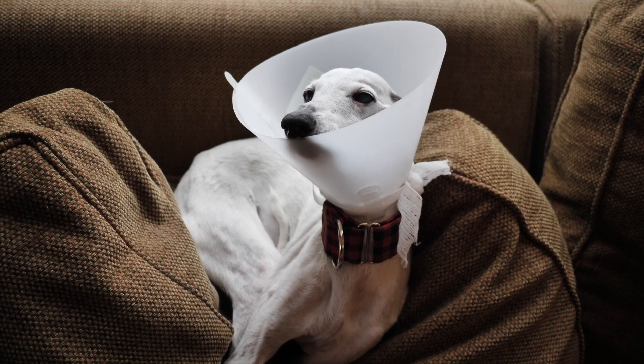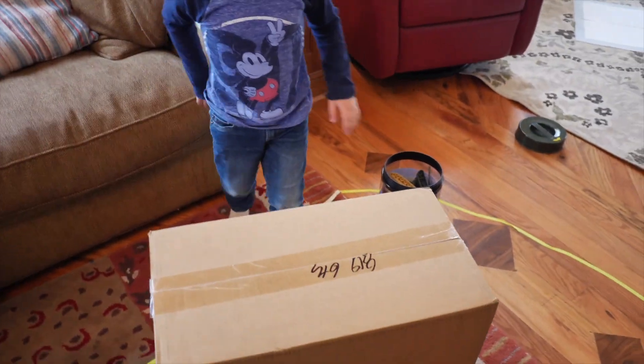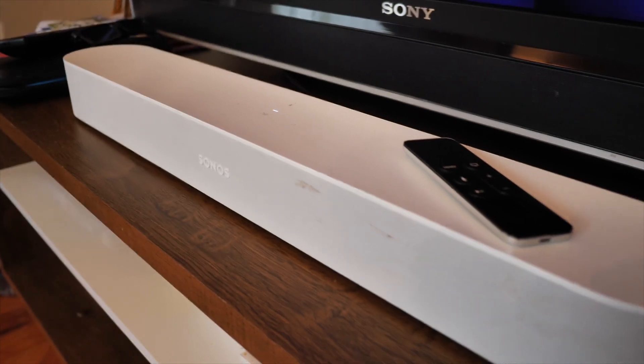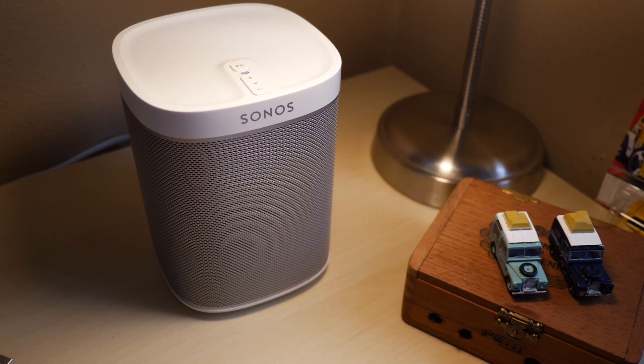So I figured what would be the best thing ever? It would be to add a subwoofer to my Sonos setup. I got the Sonos Beam about maybe a year ago and it's been really, really great. I have two of the Beam up front, two Sonos Ones in the rear, and I'm going to now add my sub.